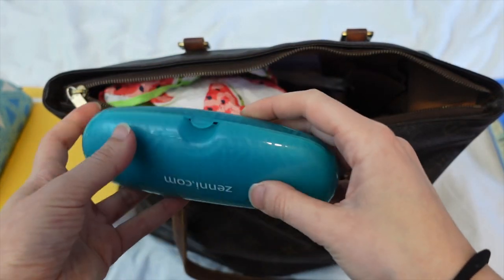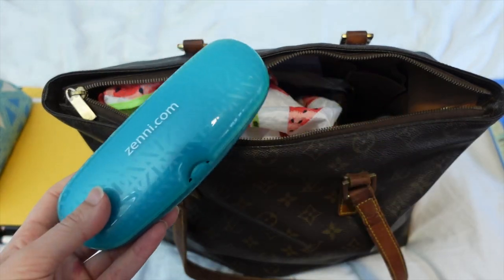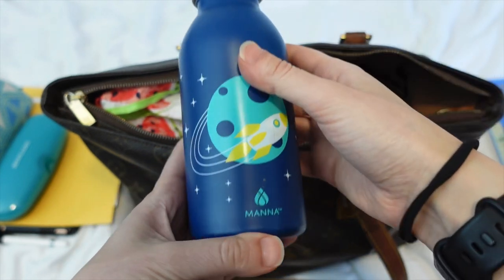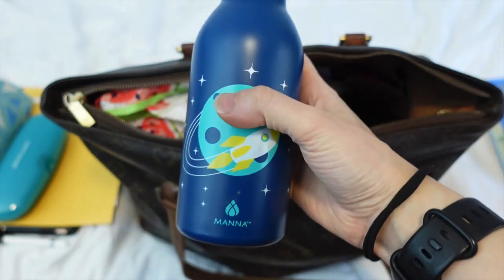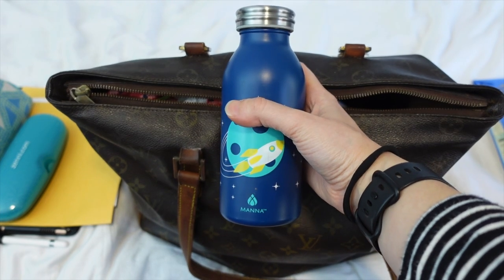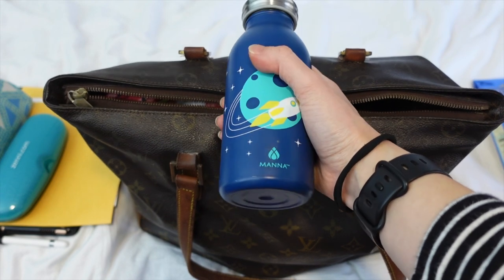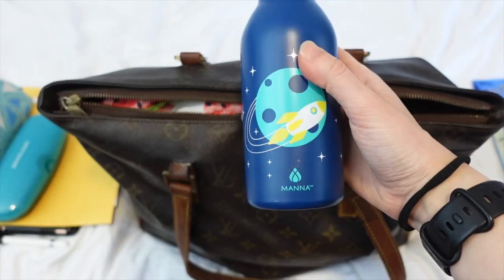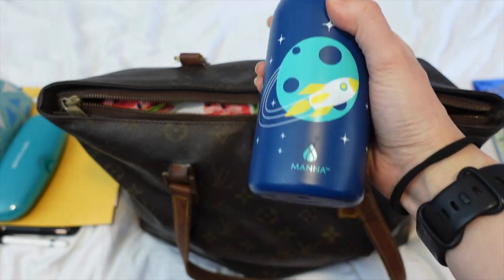Glasses case — this probably needs no introduction, just an in-case thing. And then a 12-ounce metal hot-cold water bottle that I got as a gift from a friend. It's a little squatty thing that fits in most of my medium-sized handbags — it fits really nicely in all of my LV bags and even in my Chanel Mademoiselle Jumbo. Always good to travel with a water bottle. It's got a space design on it, which is cute even though it's designed for a child.